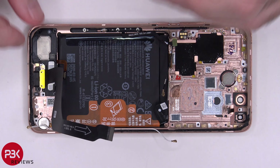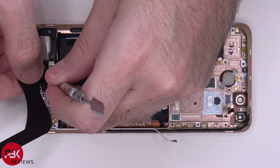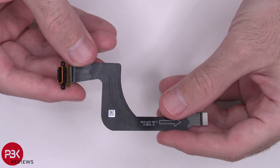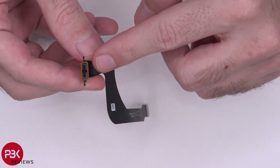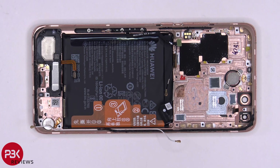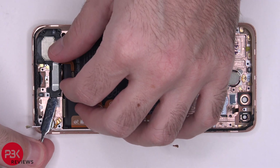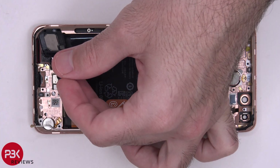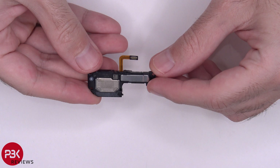Now we're going to remove the charger port. Here's your charger port flex — you have a rubber gasket around your charger port. It's time to pry off the speaker assembly. Here's a better look at your speaker assembly.